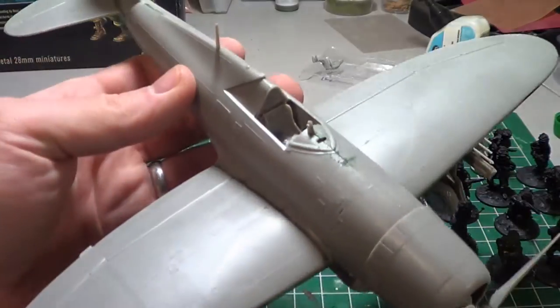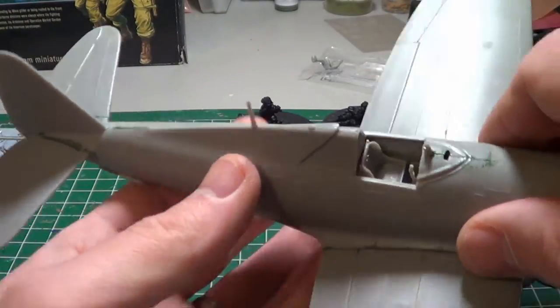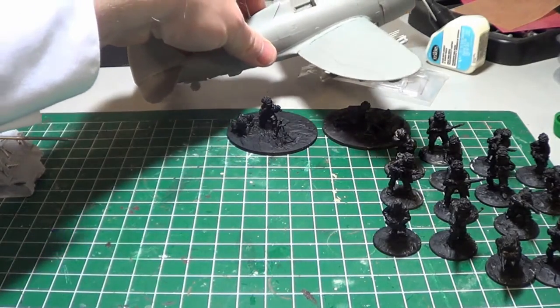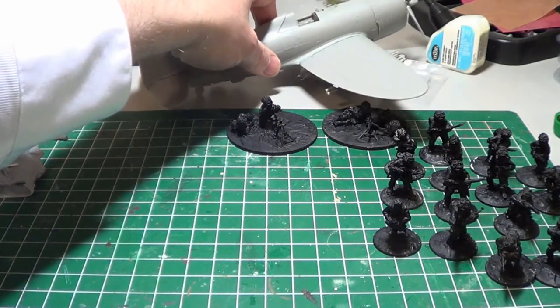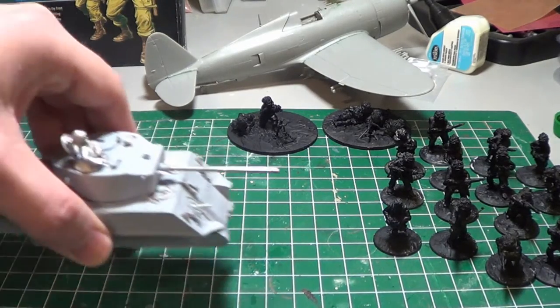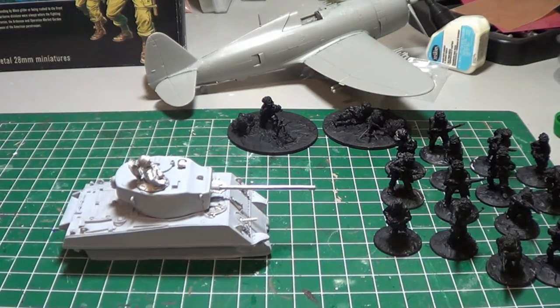I've got the Thunderbolt to paint up now. I'm going to have to figure out a way to put it on a stand — I have a couple of ideas — just so I can use it in game. I actually got all of the work done on my Sherman to get it up to speed.